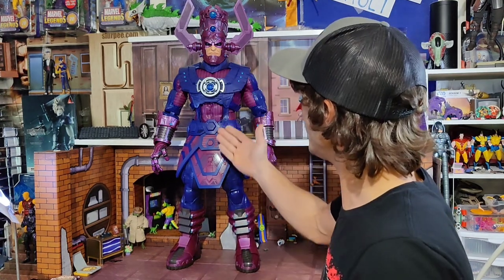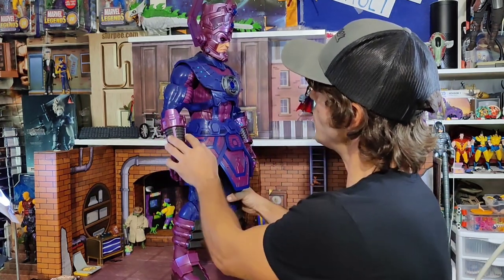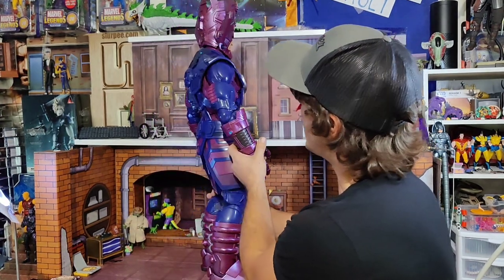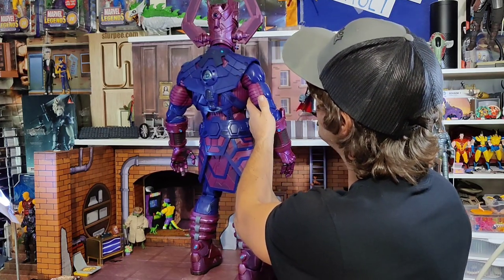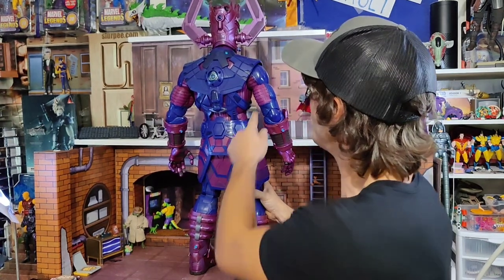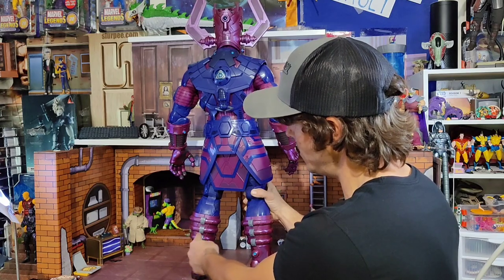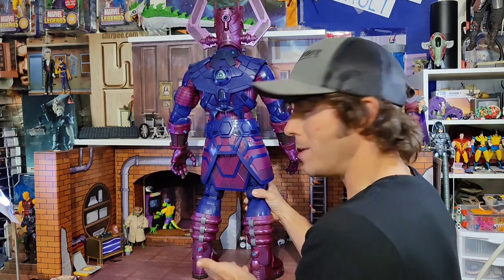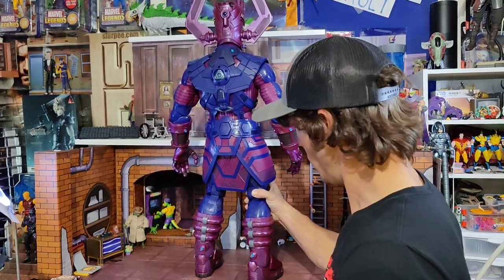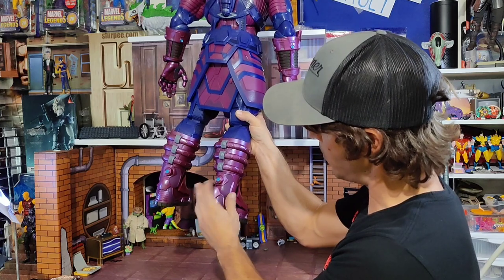Honestly, this is all cast plastic. There's no extra paint detail on it — there are different colors, but it's tampography, just stamped on. For the price of the thing, it would be nice to have little washes in the grooves, but it is really cool. You can see they've cast different pieces and fit them in. A six-inch one we'd have been lucky if they didn't just cast it all in one color of purple. It's a darker purple with all the blues stamped on.